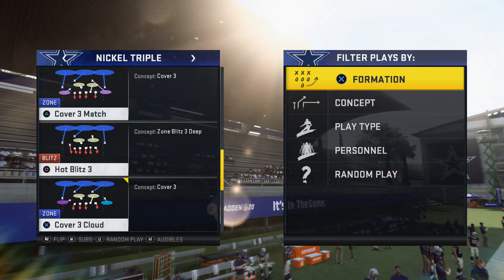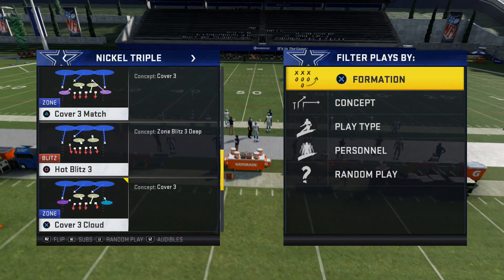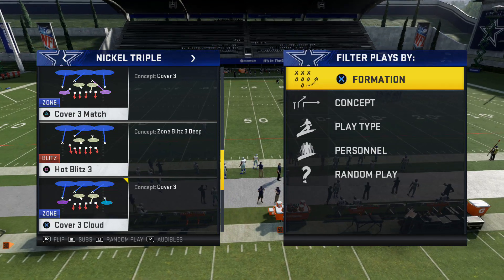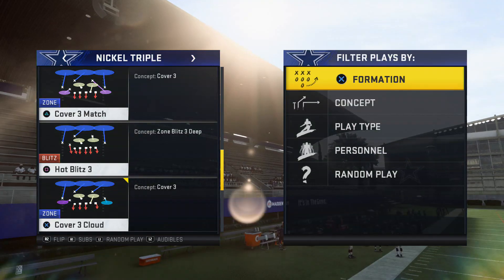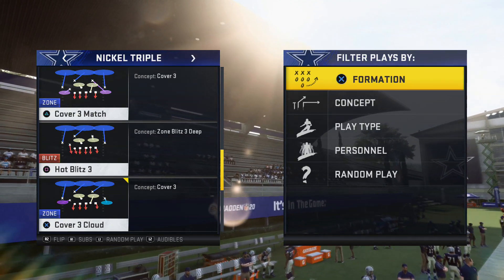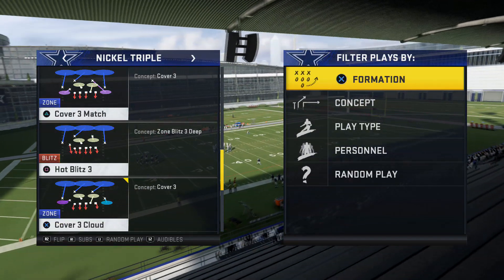What's up, your boy Shaka3st from Metalzone.com, and here we go with a new video. Today we're gonna teach you guys a new blitz that I found on the nickel triple formation, which is hot blitz three. The reason I'm breaking this down is because the last blitz I showed you guys was actually too many adjustments — a lot of extra stuff that you really don't need.